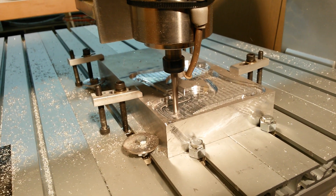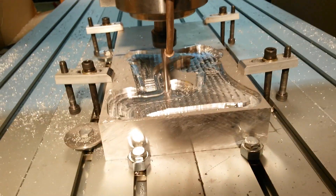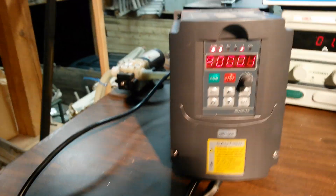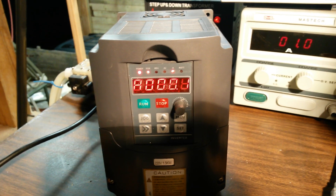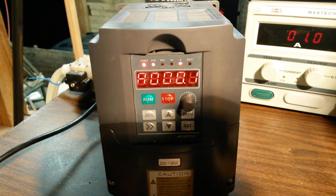Okay, we're back with our Chinese 60-40 mil here, eating into a chunk of aluminum trying to make a bracket. We've been having all sorts of trouble with the inverter deciding that it's drawn too much current and shutting down. But as you see here, it's only drawn a tenth of an amp, and it's supposed to be able to go up to 1.5 amps. Who knows?